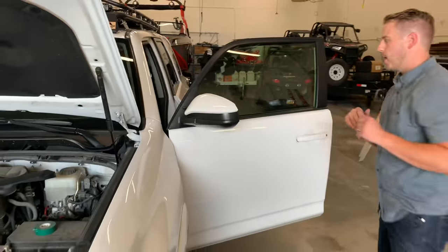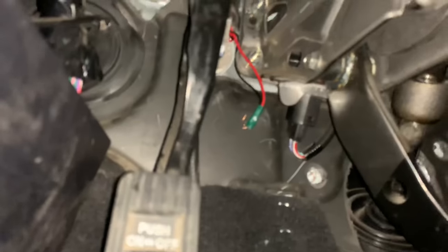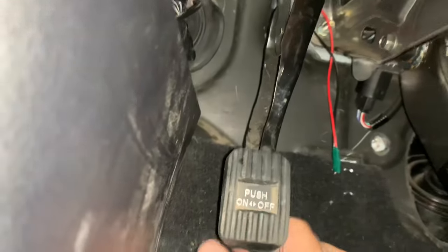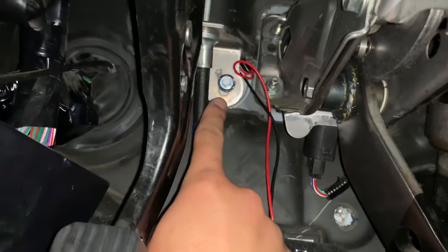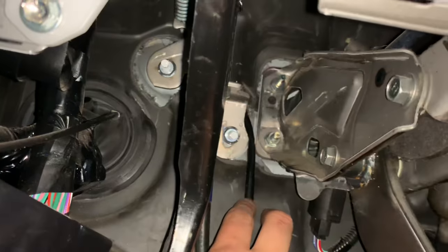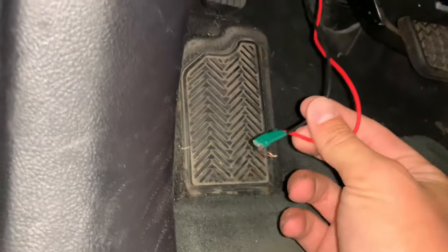It might take you a couple of tries but eventually it'll pop out on the driver's side underneath here. If you get a flashlight, our cord has popped out. Here's the e-brake, which I have pushed in to make it a little easier to get to — it's behind this piece right here. Once it pops out, take it down and remove the tape.